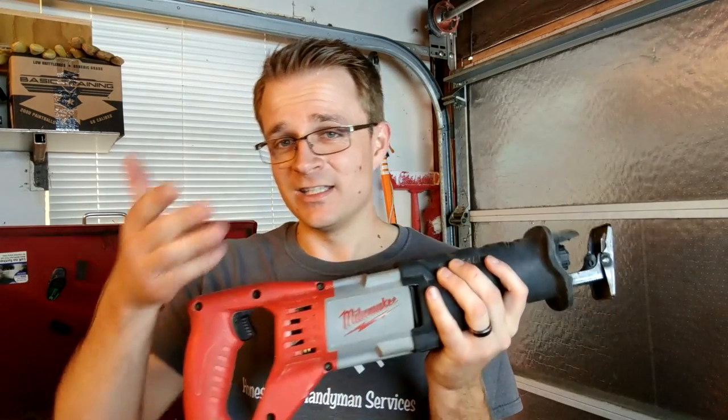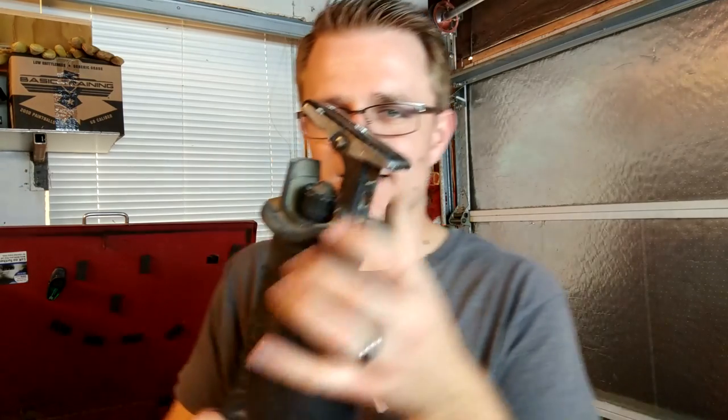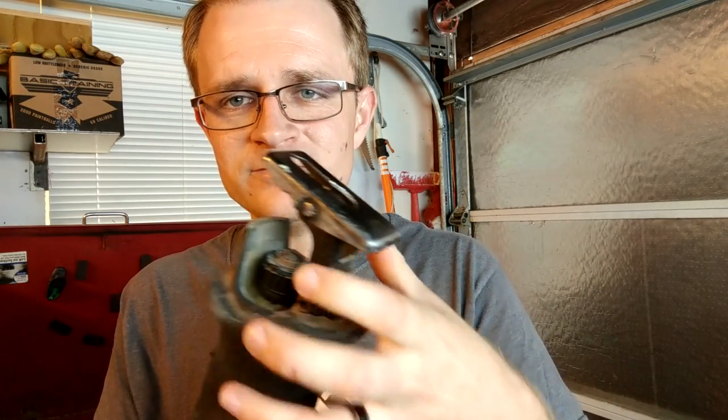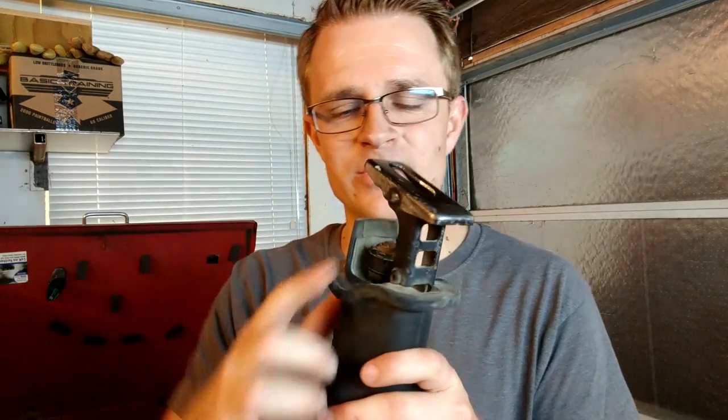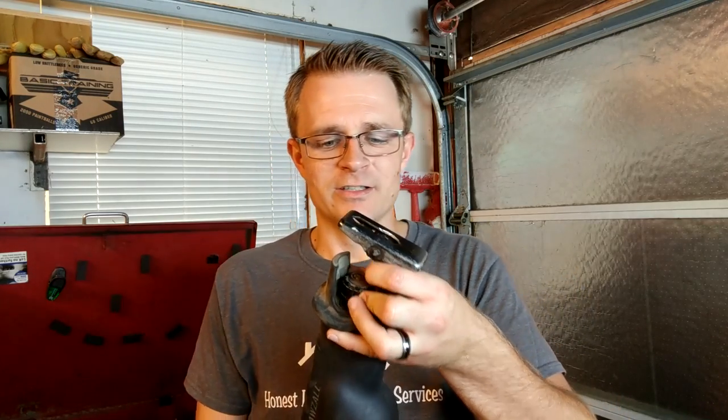One thing that really got me on this rather than the Makita my stepdad let me borrow is it has this interlock to put a new blade on. The Makita has a spot where you put an allen wrench in the side and tighten the blade down. I really like this Milwaukee because it's like a quick-lock — you just turn this, put the saw blade in there, and it just holds it. When you want to remove it, you just turn it 90 degrees and pull it out. It's a very smooth operation.